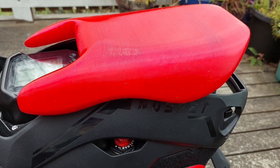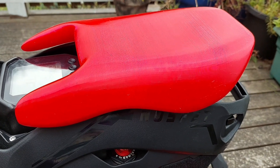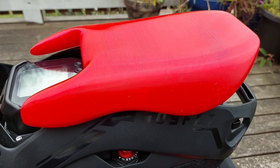Hey everyone, this is just a very quick video — I basically had a couple of questions about this seat, and I thought I'd give you a bit of a closer look at it. I've been asked how it attaches by Jonah and Steven, so this video is for you — just a short quick one.